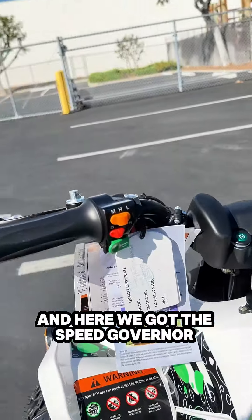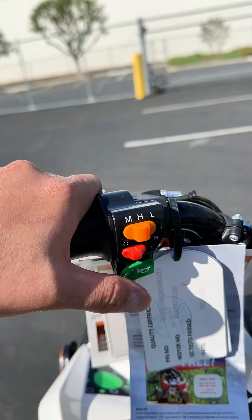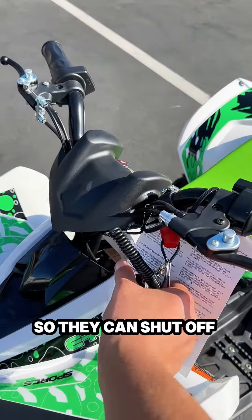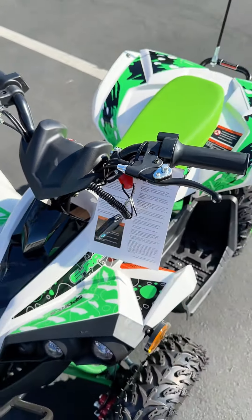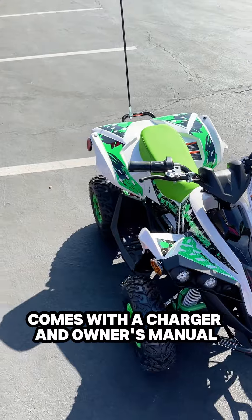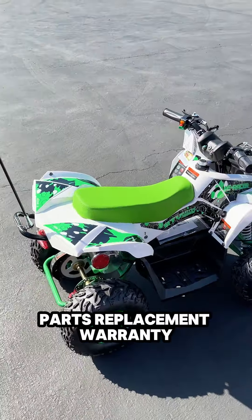Here we got the speed governor for medium, high, and low. It also comes included with a horn and a kill switch for the parents, so they can shut off the engine within about roughly 40 feet distance. This baby is fully electric, comes with a charger and owner's manual, and they've included a one-year parts replacement warranty.